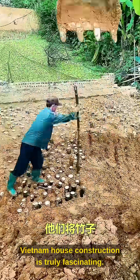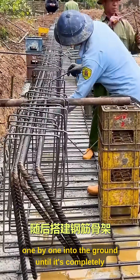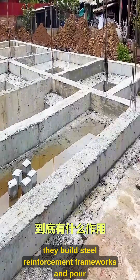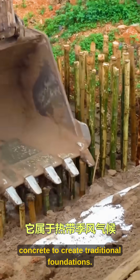Vietnam house construction is truly fascinating. They insert bamboo poles one by one into the ground until it's completely filled, then lay bricks on top. Afterwards, they build steel reinforcement frameworks and pour concrete to create traditional foundations.